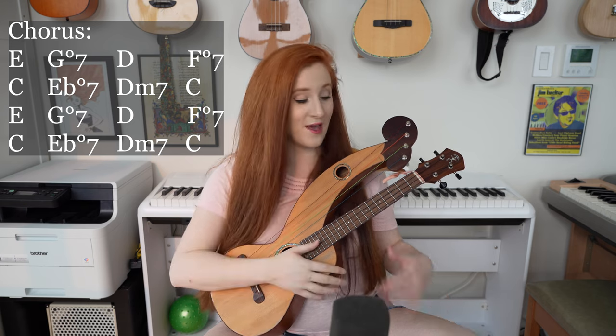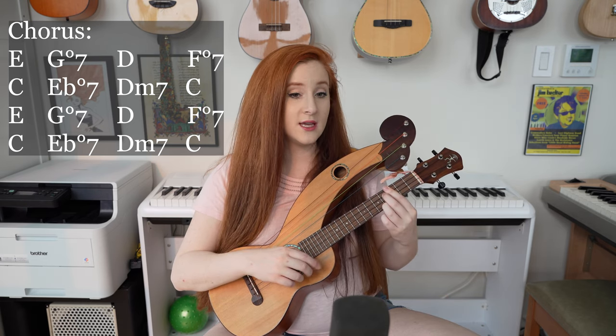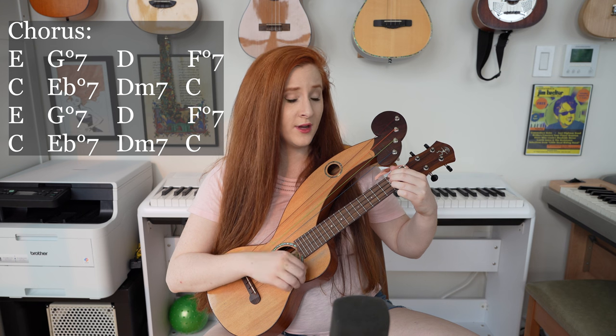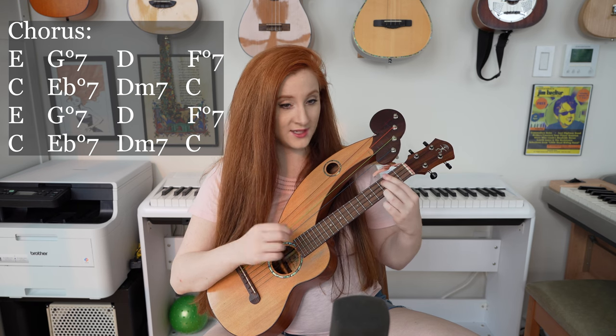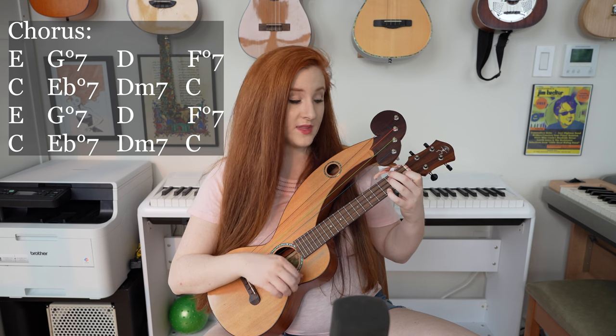And then we get to the chorus. So for the chorus we have E major, and then G diminished 7, then D major, F diminished 7, C, E flat diminished 7, D minor 7, then C.